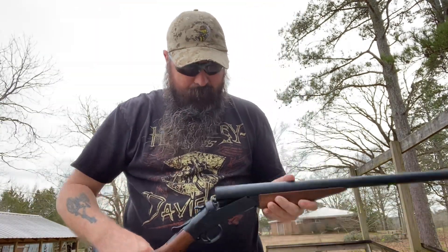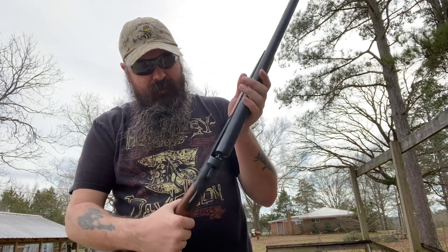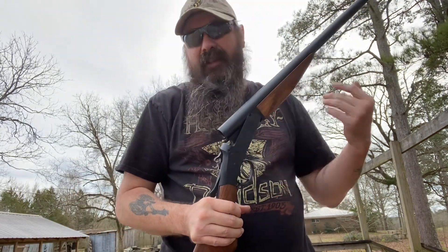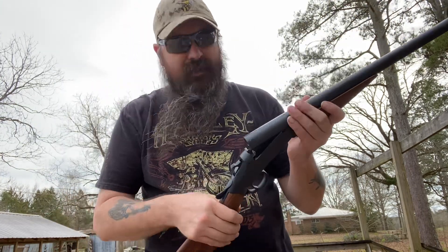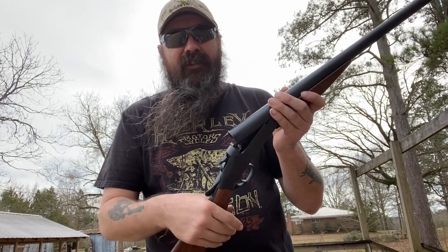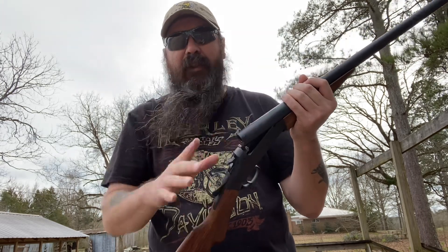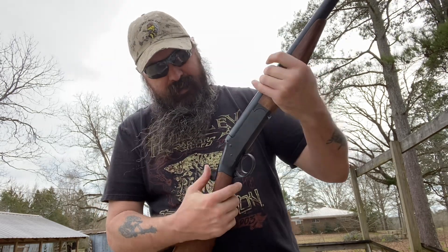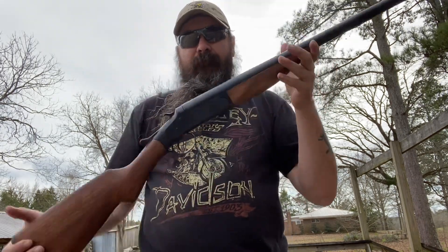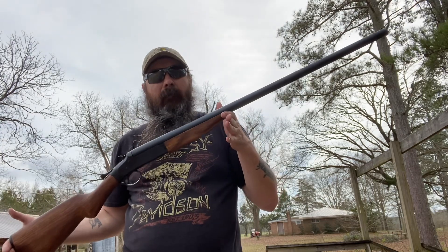Everything looks good, everything felt good. It's really tight right now, which I expected. Like I said, it started out as a rusted receiver — but more importantly, she's complete and she's ready.